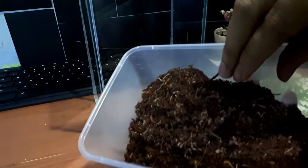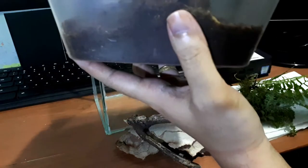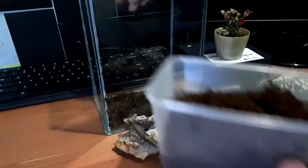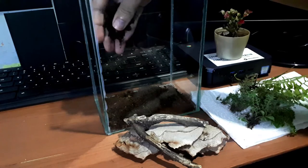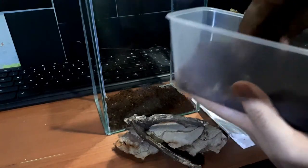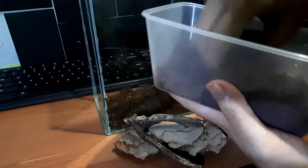I'm using a live plant because the tarantula that we will be adding in here is not much of a webber, but I just want to add some sort of colors inside — some sort of a bioactive enclosure.